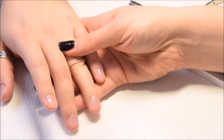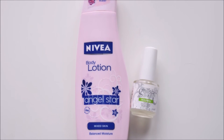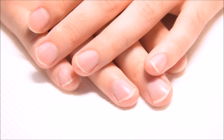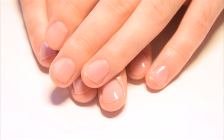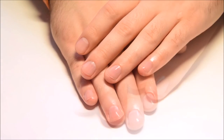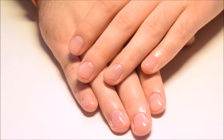And that's it — it's ready! You can also use some cream or oil for hands. This is how the nails look before, and this is how they look after: clean and healthy. You can try this easy manicure — it does not cause any damage to the nail and it makes the nail grow more healthily.